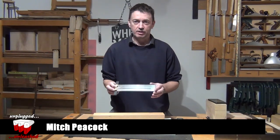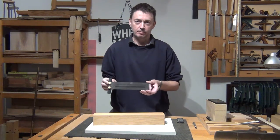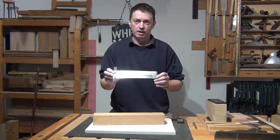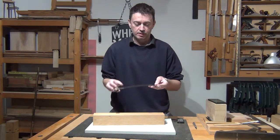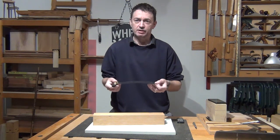Today I'm looking at the DrillPro 200mm Precision Marking T-Ruler, which is much like the sort of thing you would get from Incra. It's etched from stainless steel, same gauge as the Incra ones — the Incra protractor that I have myself.